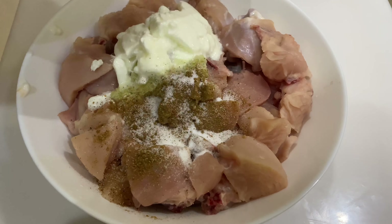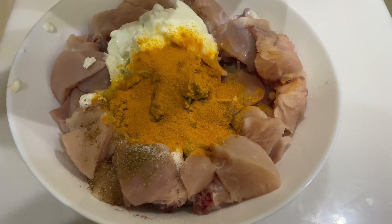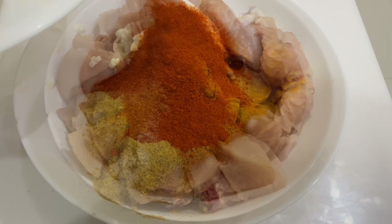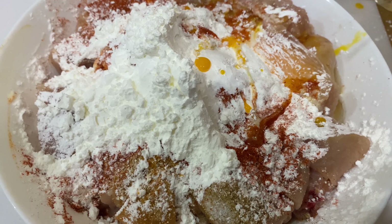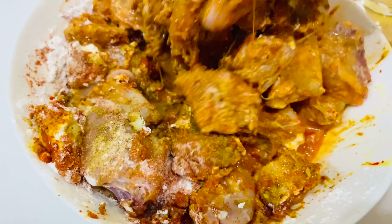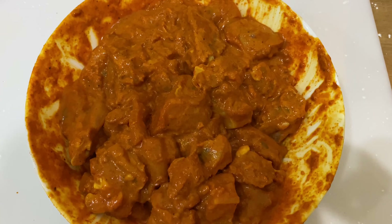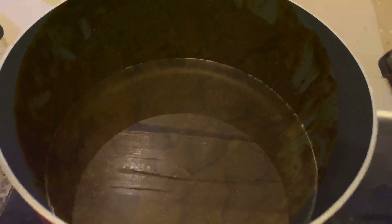Let's make the garlic masala. Let's mix cornflour with cornflour. Add 1-2 minutes of chicken, then put the chicken in the pan and fry the chicken.